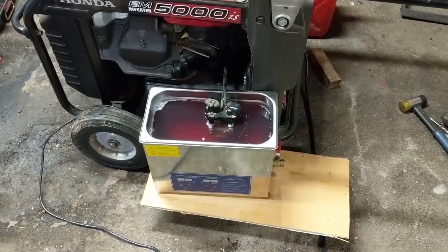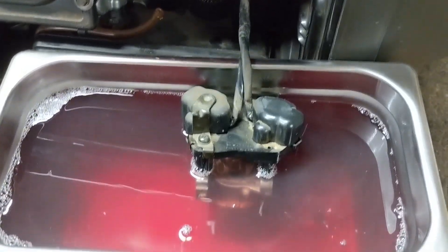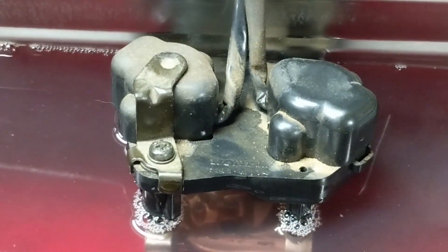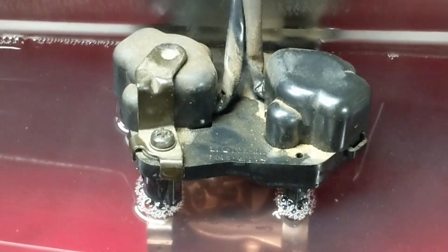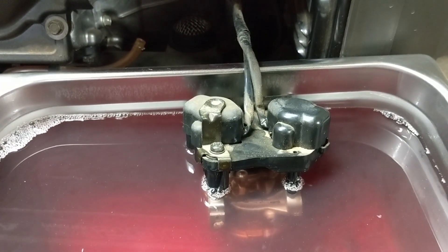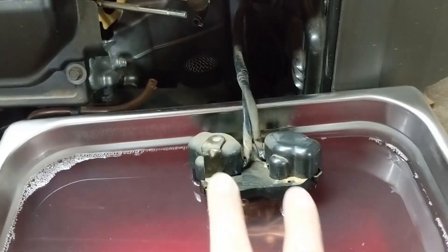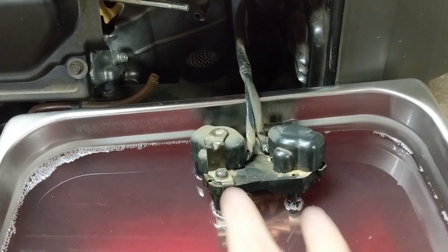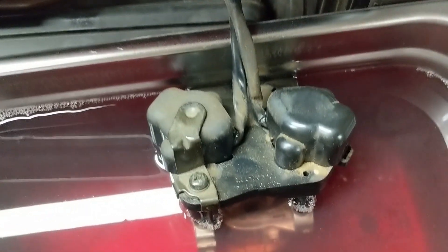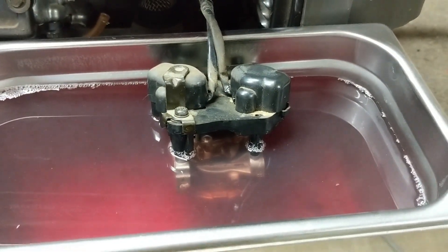I'm doing things a little differently here. Down on the carburetor, this model has an electronically controlled choke and an electronically controlled throttle. And as good as Honda is at designing things, they never put a plug — it's hardwired into these two electronic motors here. So that would mean I'd have to go on top, remove all of that, and I didn't really want to do that.